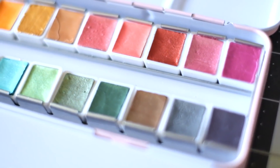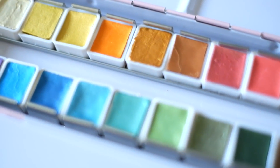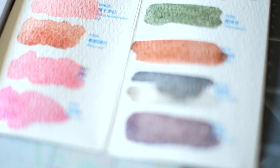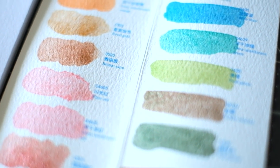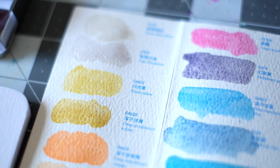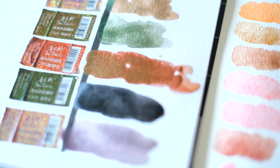I'll cut to the chase and save you watching the whole video. I really like them — I think they are exactly what they're supposed to be. They are very metallic, very shimmery, semi-opaque to opaque depending on application. They are beautiful to work with. The color selection is quite good — not perfect, but all in all they are beautiful.